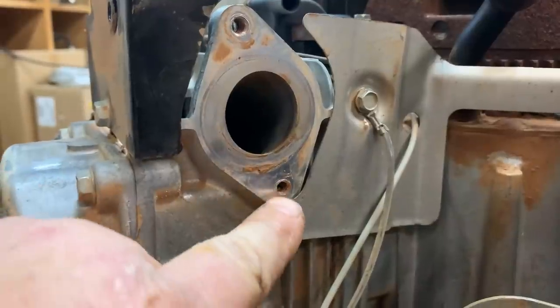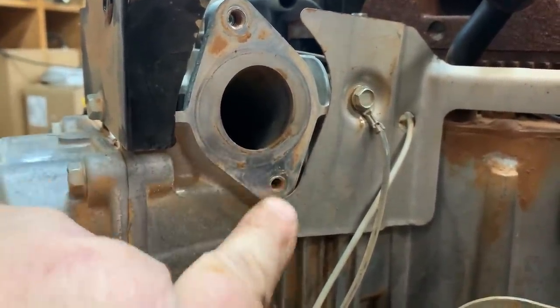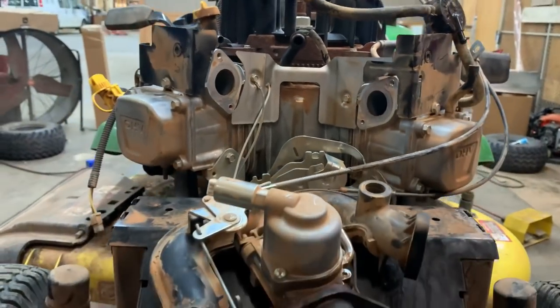As you can tell, look at the dirt tracking — it was actually a vacuum leak right here. You can see the dirt where it's been getting into the engine on the number one cylinder.